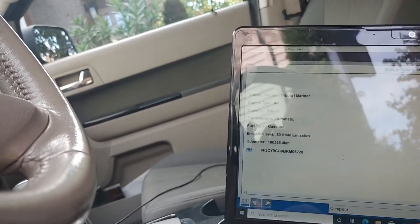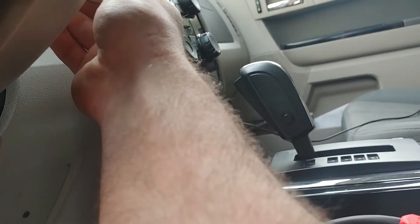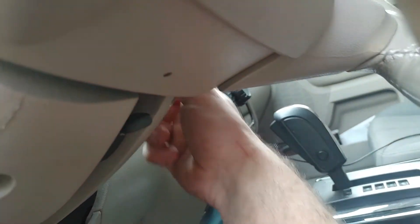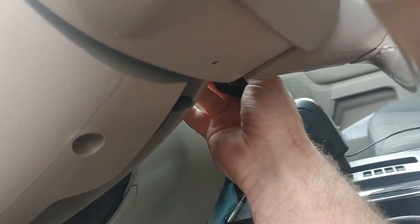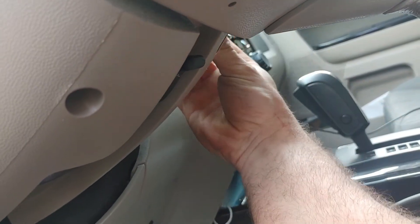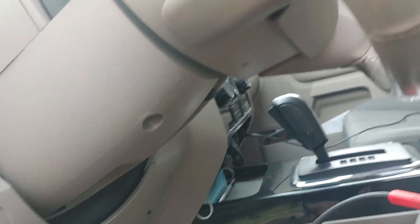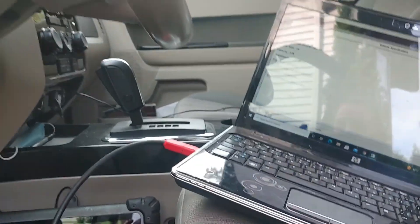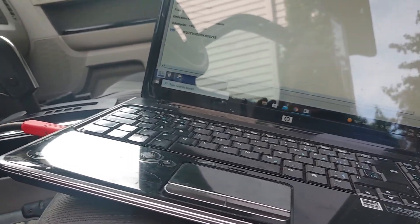Now we're going to cycle the key to the off position and take the key out. We'll put it back in the ignition, turn the key on, and start the car with that key — perfect. Let's make sure the original key works too — perfect. Let's make sure the door locks work with the new key — door locks work. That is it. That was a bit of a lengthy process but I hope you guys enjoyed it — I'll see you guys next time.